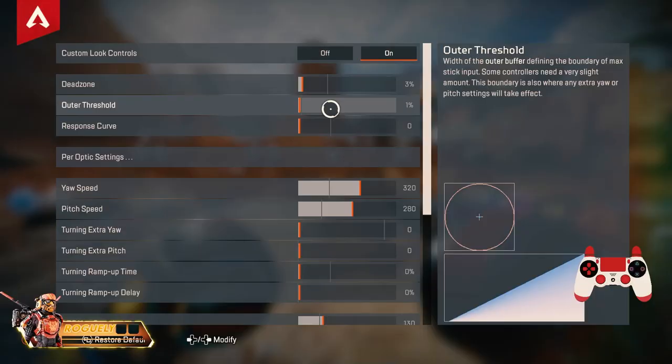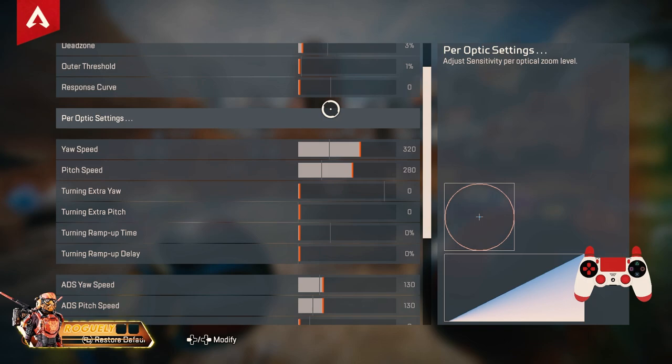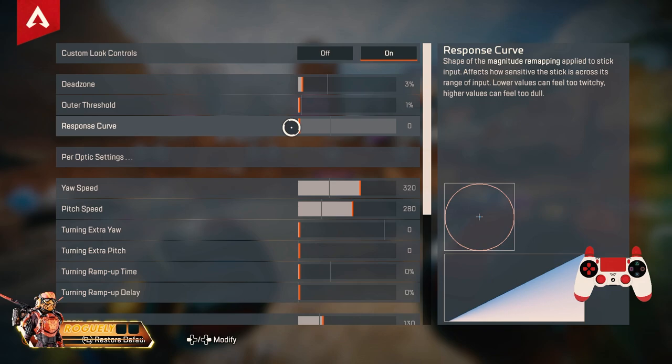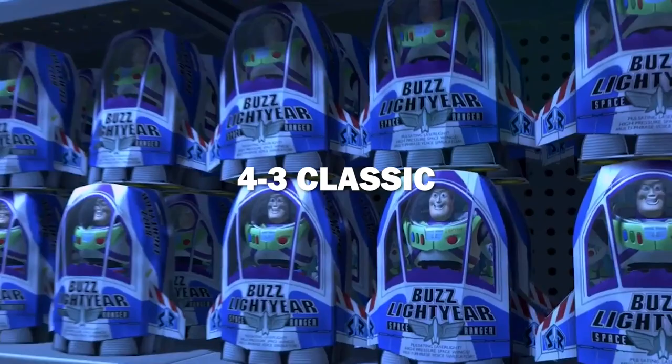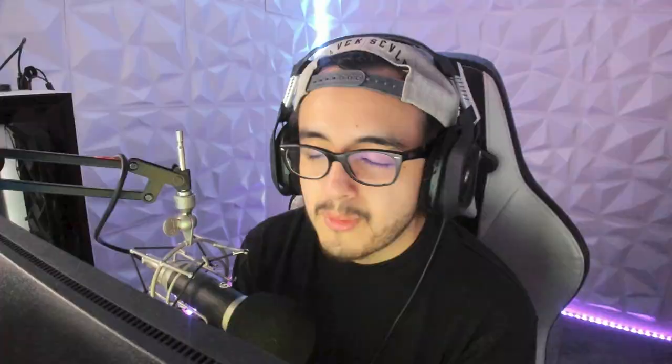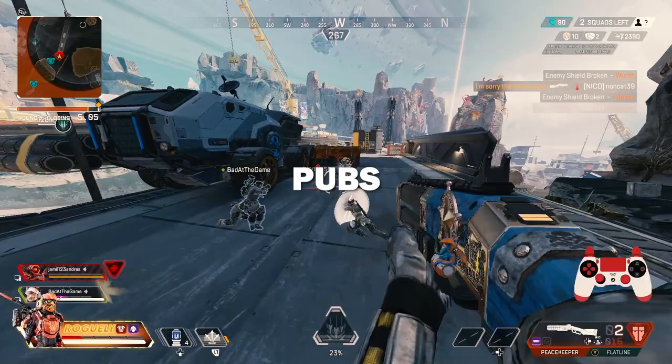In case you're curious, these are my final ALC settings. If you're new to controller in Apex, experiment with the response curve — it depends on the type of player you are. A lot of people coming from Call of Duty run a higher response curve, but it didn't feel right for me, so I brought it down to zero. If you're new to Apex on controller, I'd recommend starting at a response curve of 8. Use these settings if you want — but you don't have to. In the end, it's personal preference: ALCs, 4-0-3 classic — up to you. Run the drills in the firing range, play some pubs, tweak as you go, and you'll find the right settings for you.